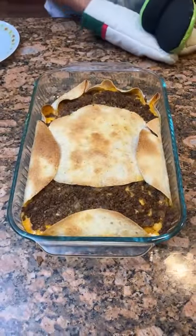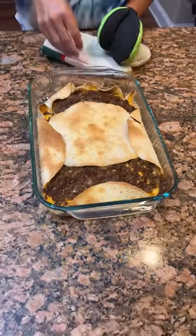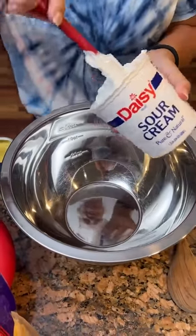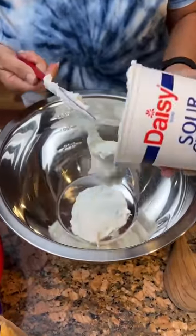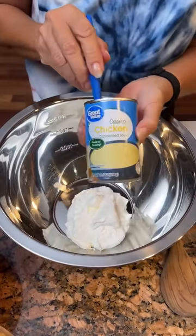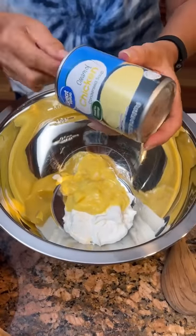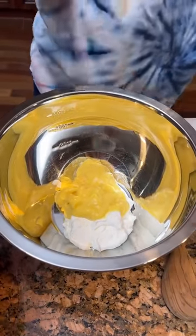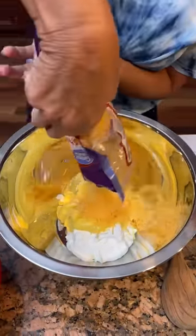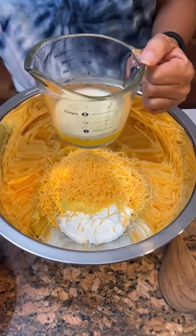One thing I'd consider is adding some Colby Jack or some kind of cheese right on top where the tortillas are. For the potato casserole: we need two cups of sour cream — put that in a large bowl. Then one can of cream of chicken soup, and two cups of cheddar cheese, which is half of a four-cup bag.